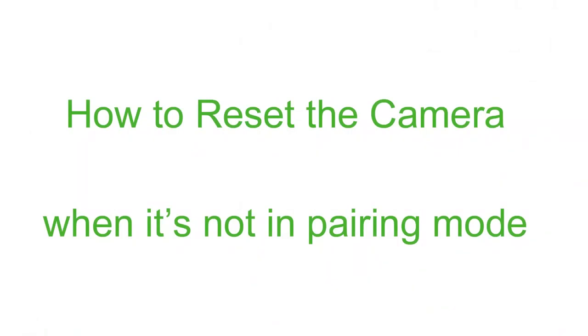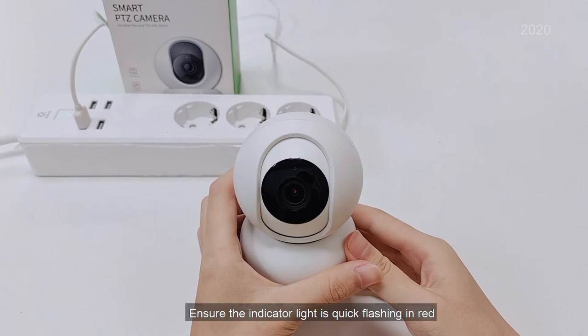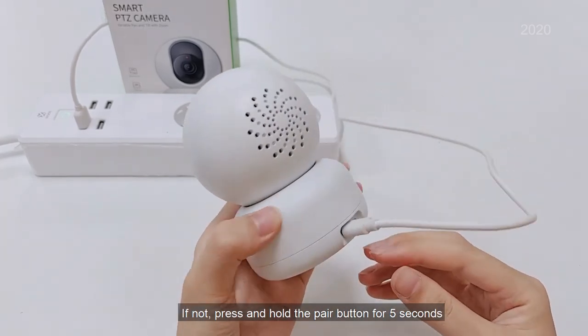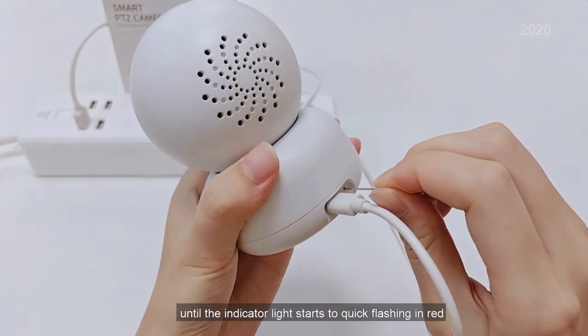How to reset the camera when it's not in pairing mode. Ensure the indicator light is quick flashing in red. If not, press and hold the reset button for 5 seconds until the indicator light starts to quick flash in red.